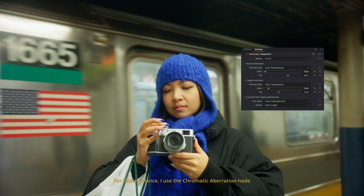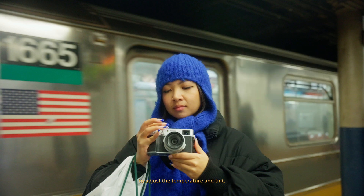For white balance, I use the Chromatic Aberration node to adjust the temperature and tint. I use this instead of the offset sliders, as I feel this gives much more control and results in a more natural image. I first fix the white balance, adjusting the tint and temperature. And once that's good, I like my footage a little warm, so I push that slightly.